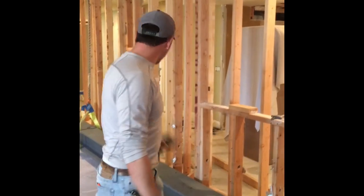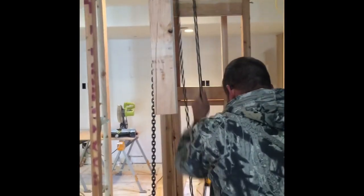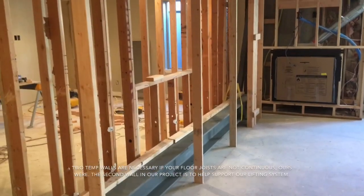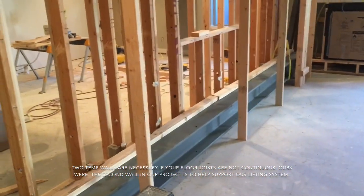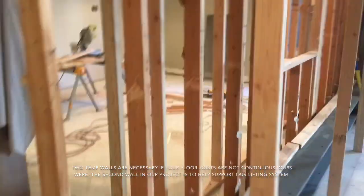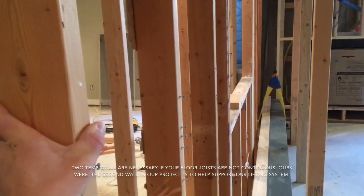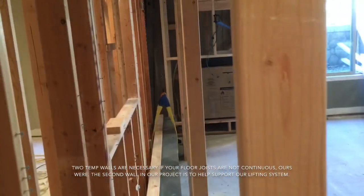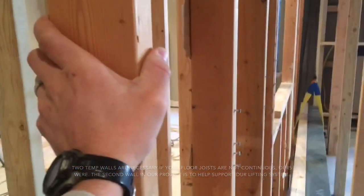Now we've got the beam in the basement. We've got our tackle here. We're going to put some pressure on the beam and then build our second wall and lift it into place. As you can see, we've got some temporary support on the other side — the beam's in the middle. Now we're going to grab this existing load-bearing wall and take it out. We have a new temp wall over there and some temp supports over here.